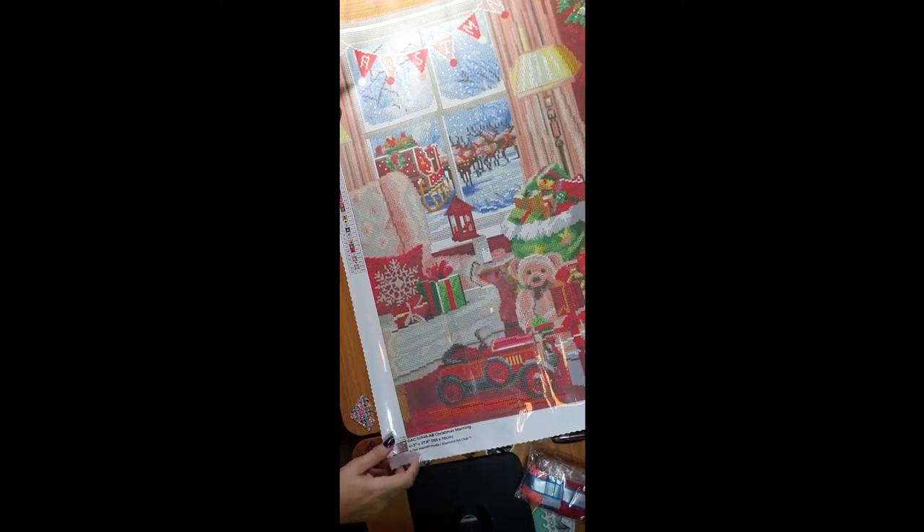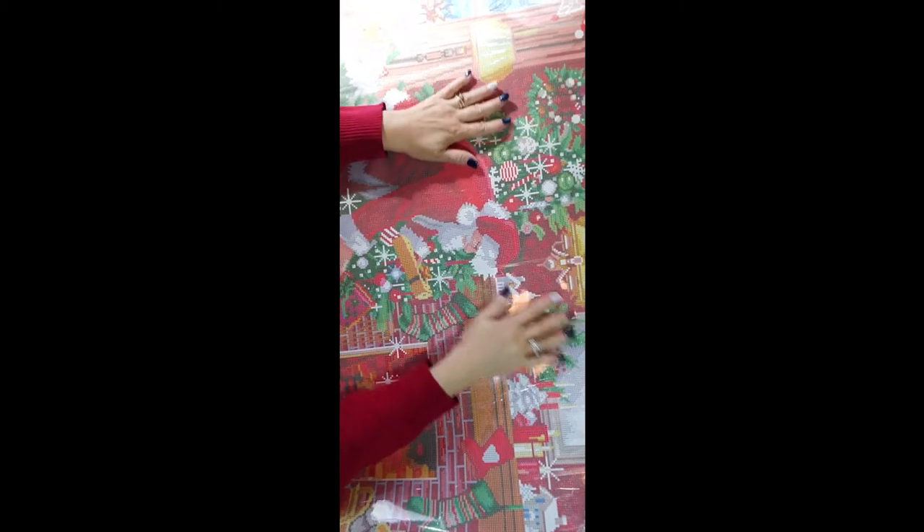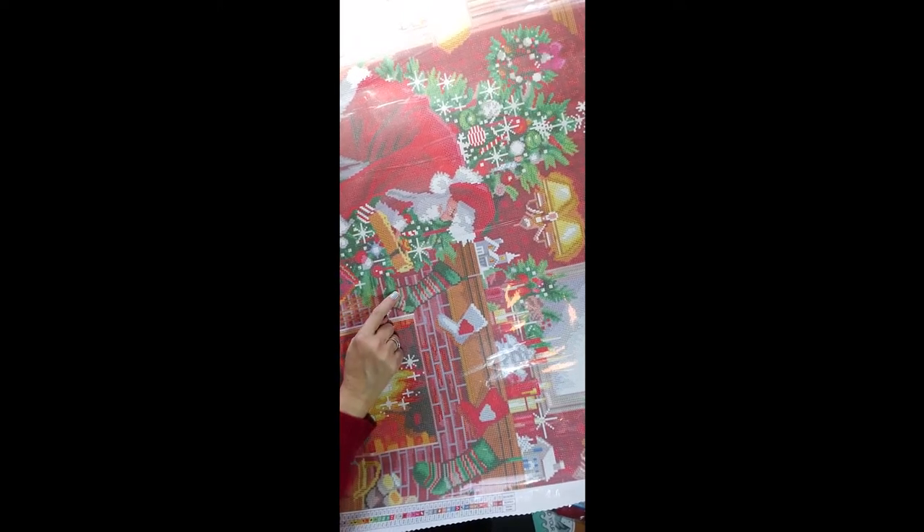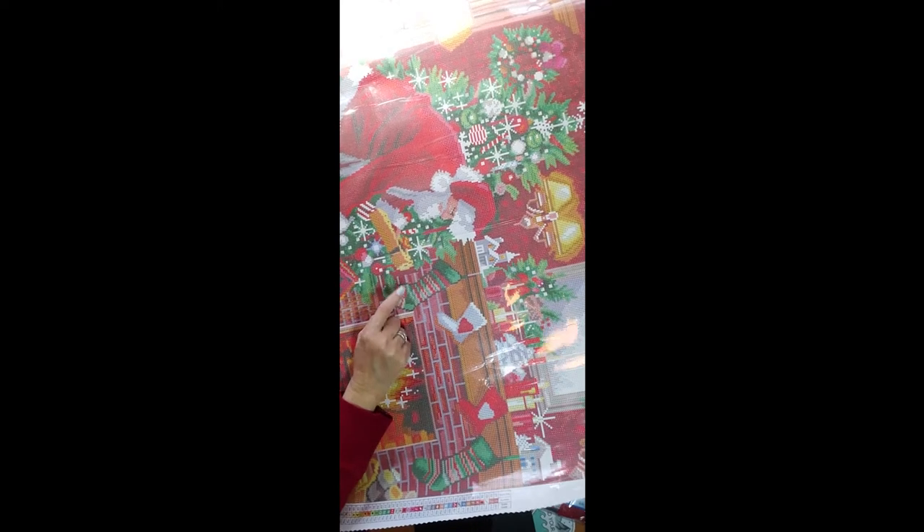Oh, this is a beautiful one! This is why it has to be a square — you cannot put a round drill on a detailed canvas like this one. Even the Christmas stockings are very detailed. The fireplace is very detailed with the rocks, the wood, the iron bars, the fire, and the sparklers on the fire.